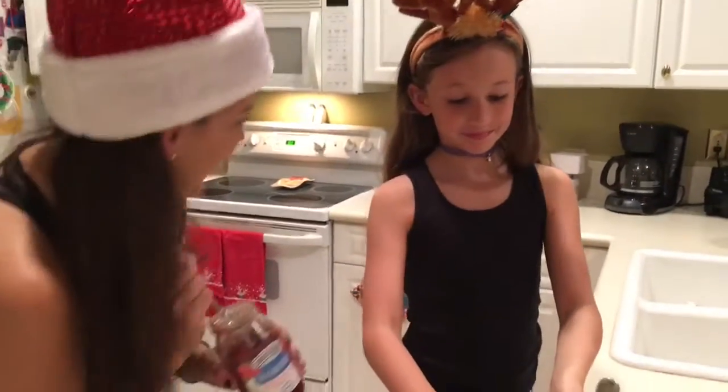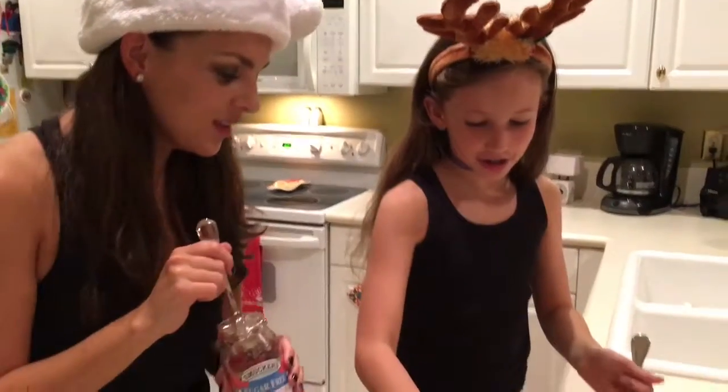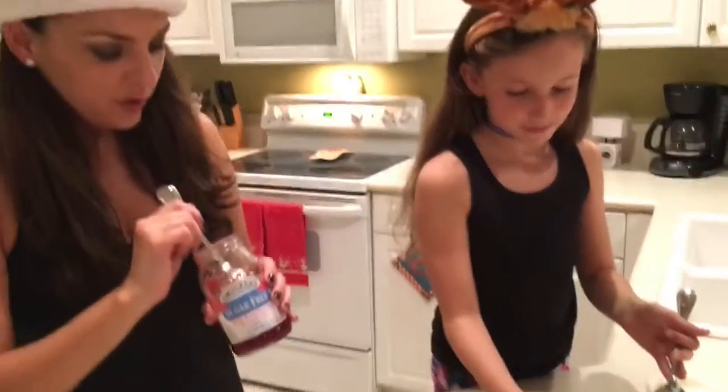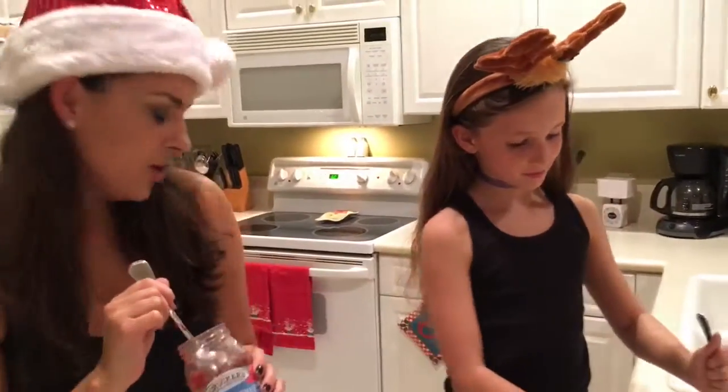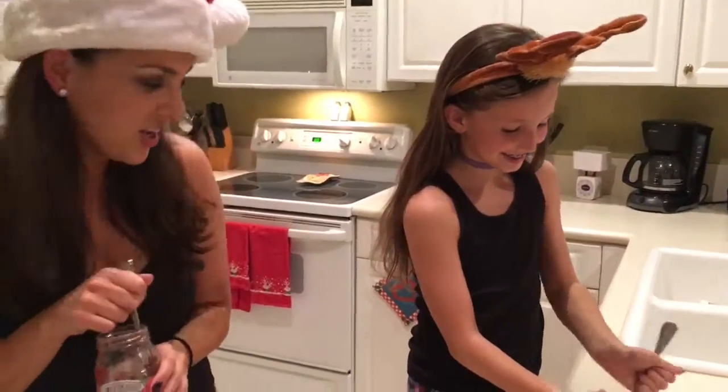Here we are. What's your name? I'm Kim. And how did you hear about my show? I heard about it through Facebook and YouTube and everything. You're kind of popular. She's kind of a big deal.